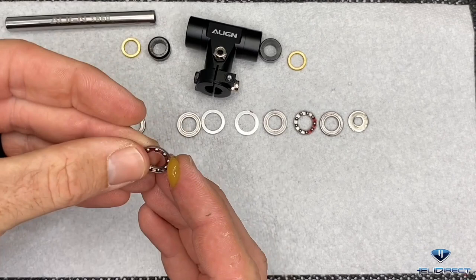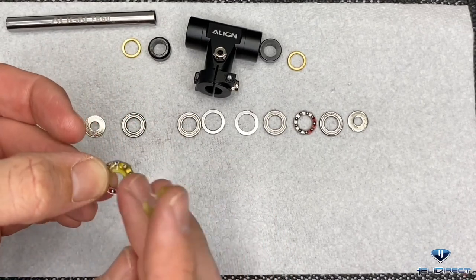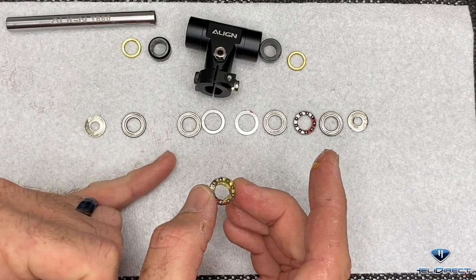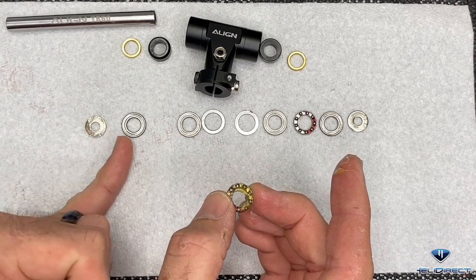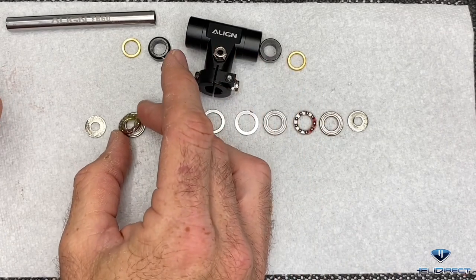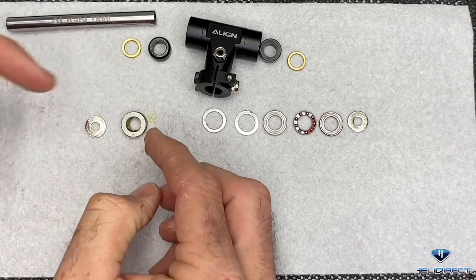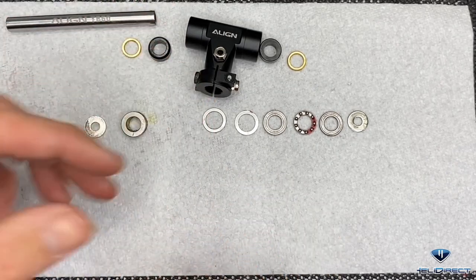We are going to grease all of these thrust bearings - both of them - the exact same way. Once you have this bearing greased up on both sides, we are going to lay it down onto our outer bearing. Notice here: this is going to be the blade grip bolt, then the washer, outer bearing, inner shim. The open side faces outside, with the inner races toward the bearing block head block.